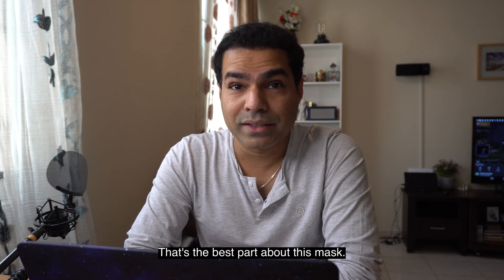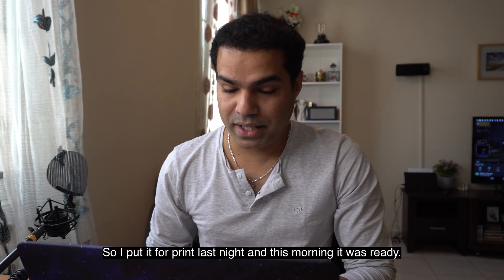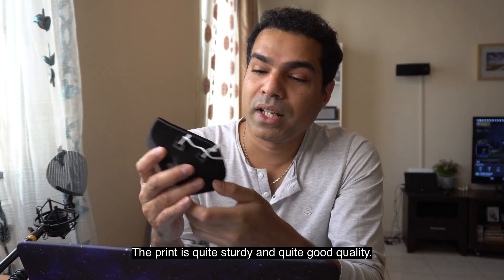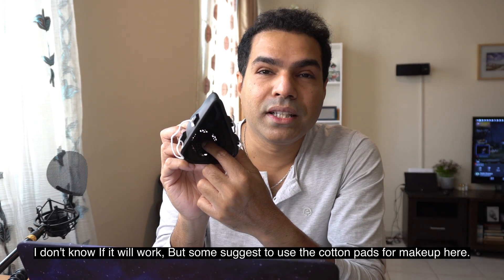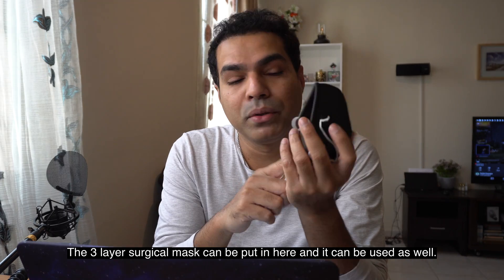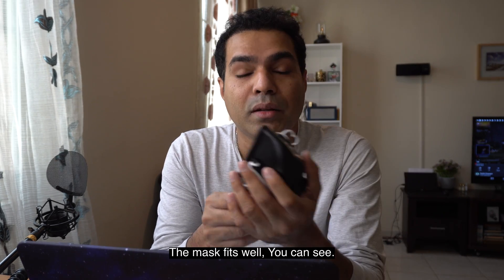I put it to print last night and this morning it was ready. As you can see, the print is quite sturdy and good quality. The filter goes in here — some suggest using cotton pads for makeup, but I don't think that will work well. A three-layer surgical mask can be cut and placed inside, so it can be utilized that way. The mask fits well.